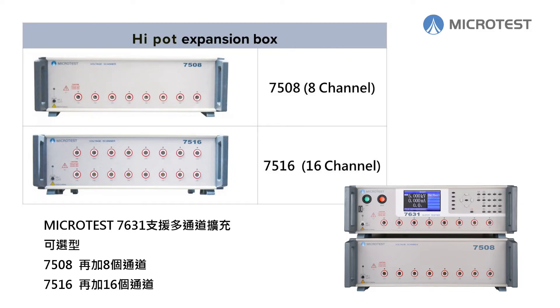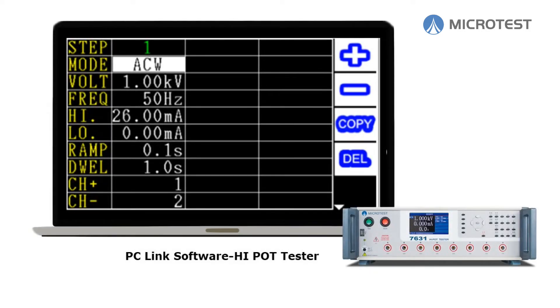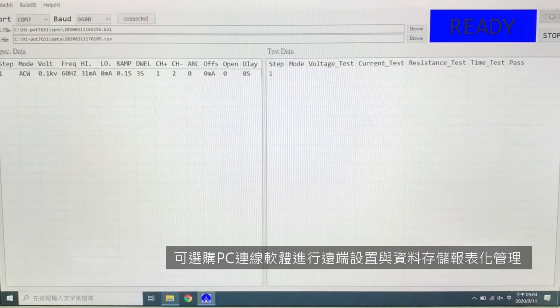Microtest offers an expansion option for multi-product testing. The high pot expansion box provides multi-channel testing and supports PC link software for remote control and data storage.